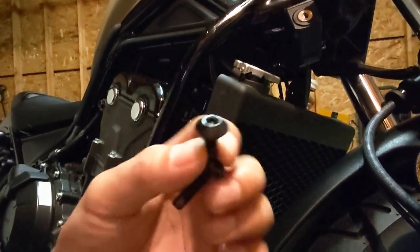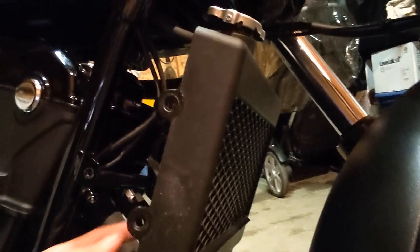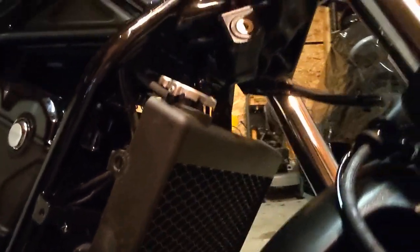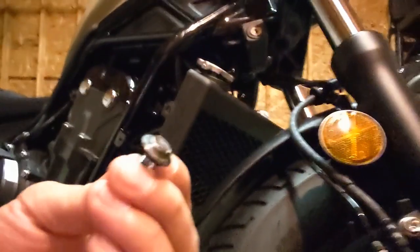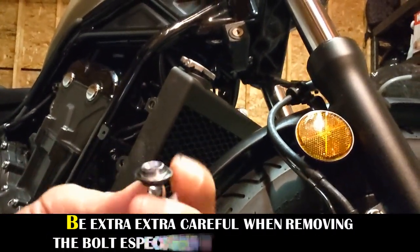Hey guys, so it took me about an hour and a half just trying to remove the bolts that are on these bikes. So it's these things here — the small ones and the big one. The long one goes right here on the right side, and the small one goes right here.